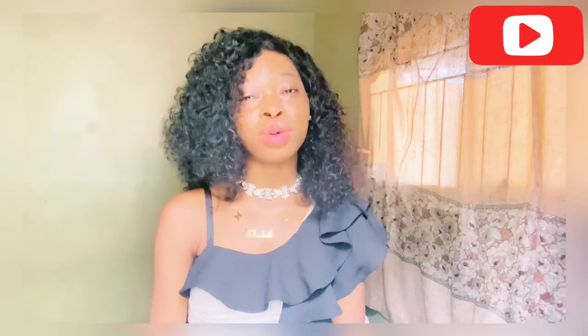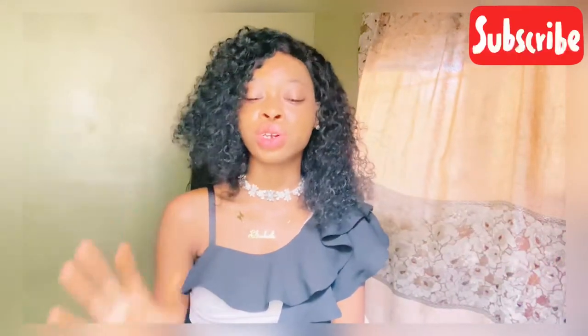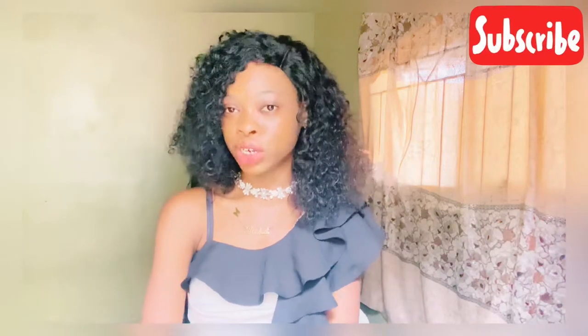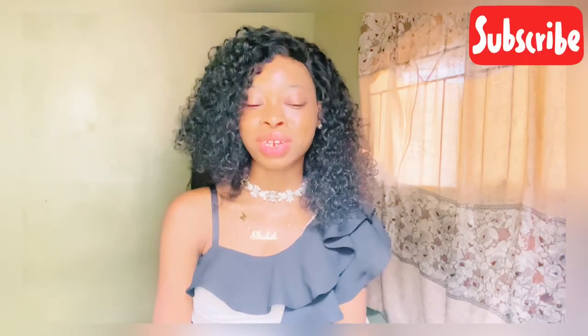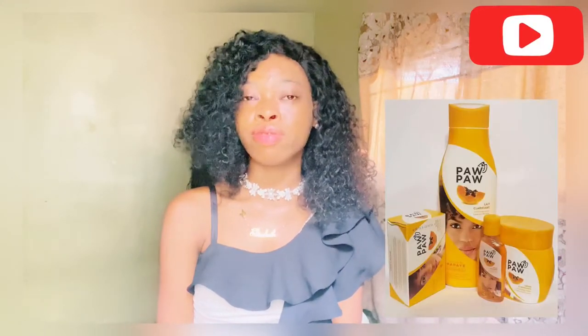Hi guys! If this is the first time coming across my channel and seeing my face, you're welcome. My name is Edizabeth. If it's your first time, please scroll down and check my videos — I have a lot of wonderful videos you'll definitely find helpful. Subscribe to my channel, click the like button, and comment. Today I'm talking about another way to use purple lotion to get flawless skin.